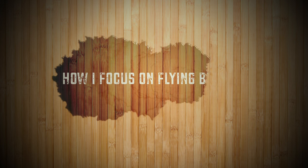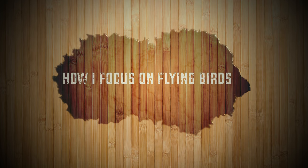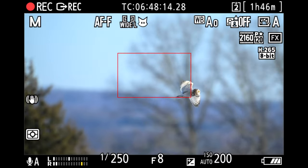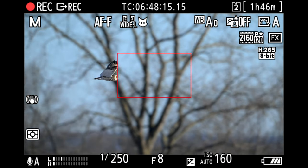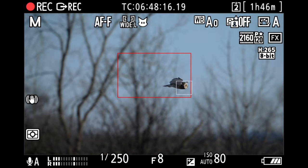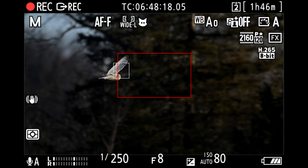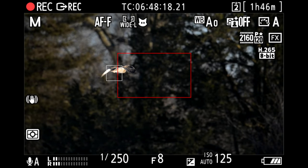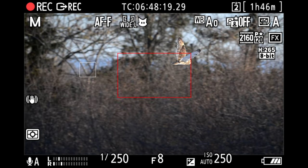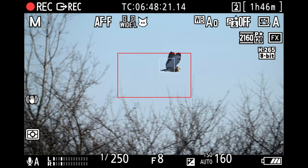Now I'm going to go over my steps on focusing on flying birds. I have slowed this example to 30% speed to show how I focus. When I see the bird, I will quickly put the red box around the subject. Most of the time it will acquire focus and lock on — you can tell it locked on when you see the white box that sticks to the subject. Now it's up to me to pan smoothly and try to keep the bird in the red box. As you can see, even if the bird goes out of the red box, the focus usually remains locked on.